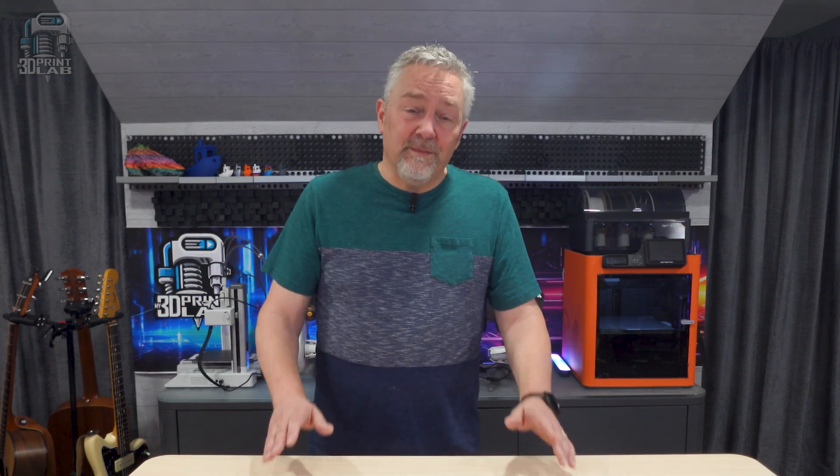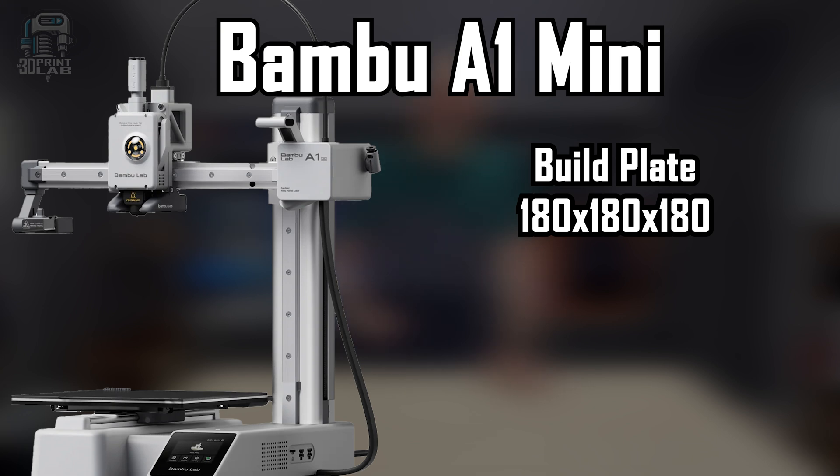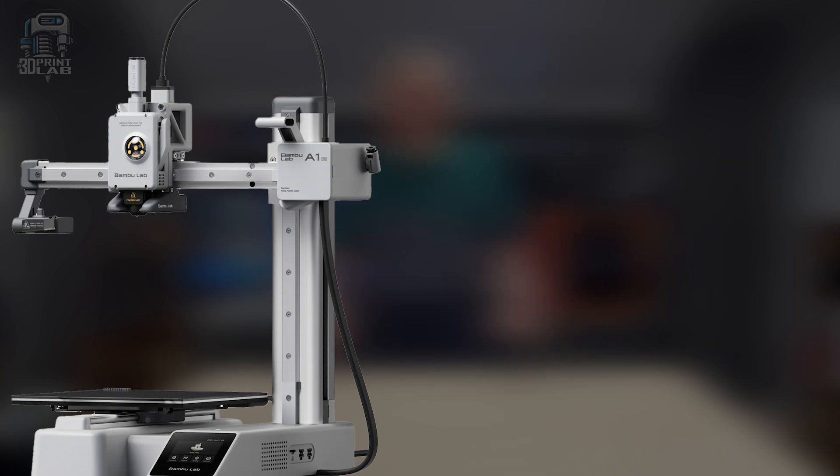The A1 Mini was the next printer from Bambu that came out, and I think it's safe to say the 3D printing world was caught very much by surprise. With the X1 and P1 series machines, Bambu had established themselves as Core XY champs with speed and quality, not to mention that build size, which was pretty much unmatched at the time. But the A1 Mini changed the two things most people loved about Bambu printers — it had a smaller, much smaller build plate, and it's a bed slinger, also called a Mendel.